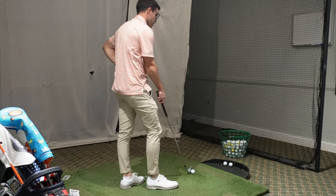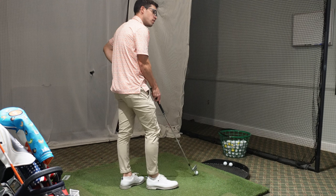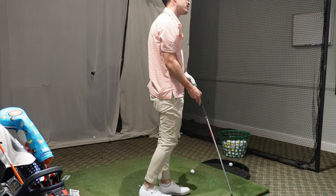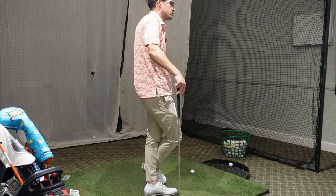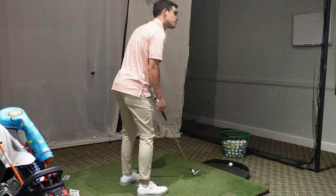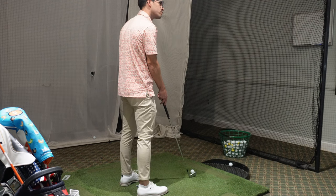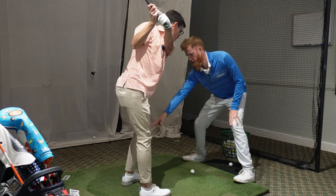I don't think I've ever been able to hit a push draw in my life. The instructor says that's what he teaches, so he goes over everything and the priorities. First, the setup: good bend from the hips, slight flex in the knees, back of the hands right over the edge of the toes. The takeaway is pretty good and nicely connected. But at the top there's just no turn - the left shoulder is all the way over the left knee. He wants the left shoulder to get more over the right knee.